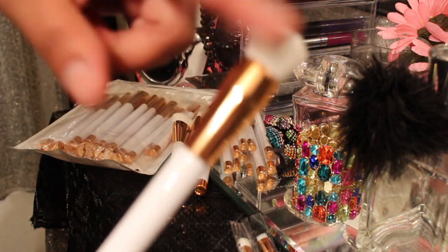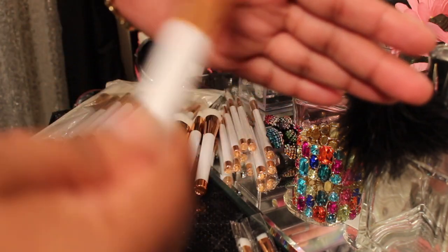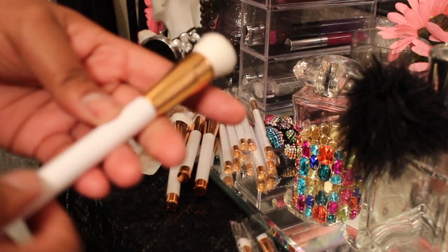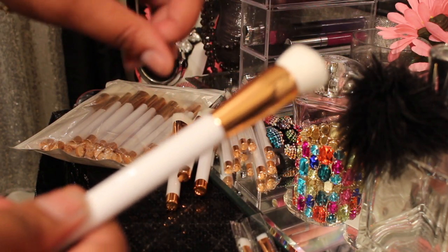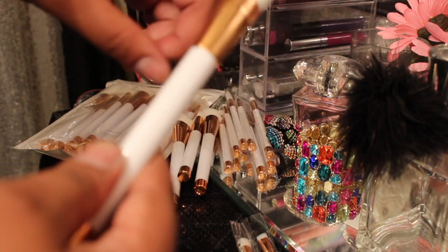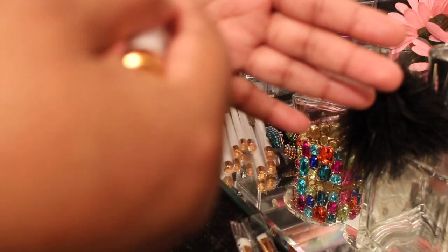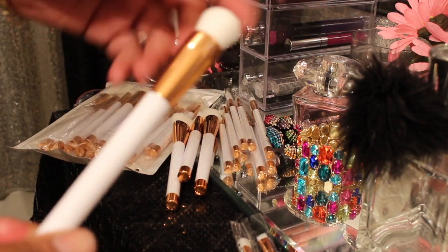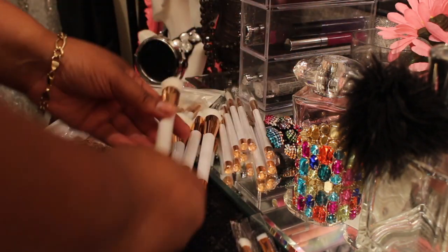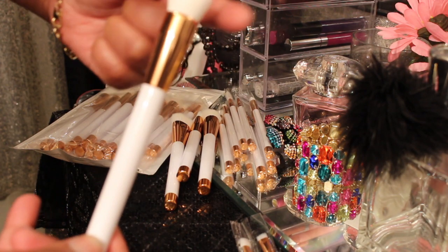This one I would use because it's rounded — when I put my primer on my eyes and then go and put a little banana powder on it to set that primer on my eyes, this is going to get right in that eye socket very, very well. It's not big like that other one. That's why I like these brushes — the other ones were like a half a size bigger than what this one was.